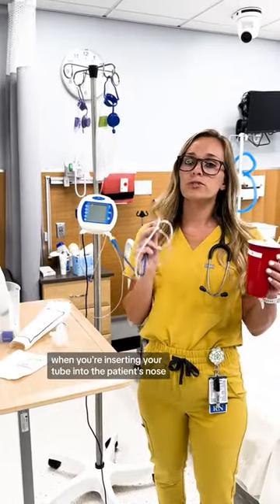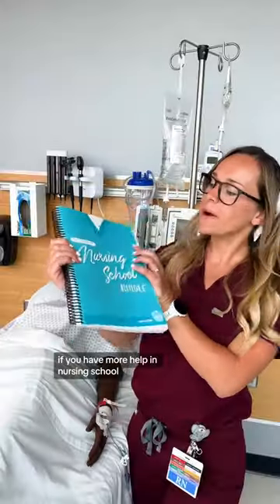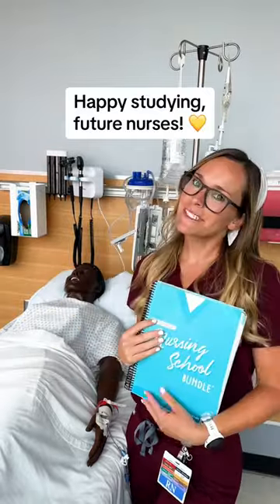When you're inserting the tube into the patient's nose, you want to have them take sips of water as you are inserting it. If you want more help in nursing school, you can find it in the complete nursing school bundle. Happy studying, future nurses.